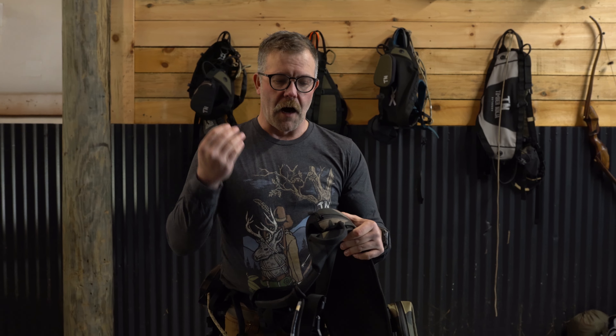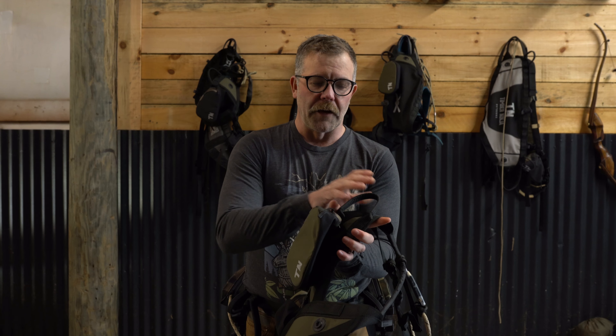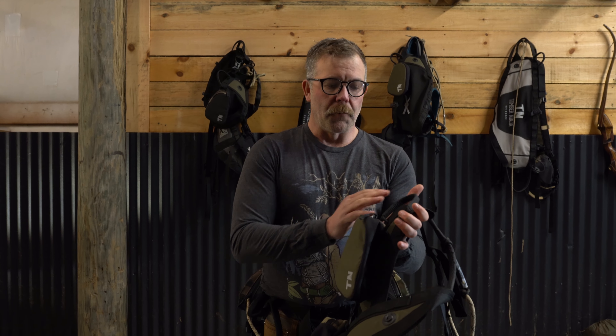I shoot traditional equipment, so I'm always conscious of string contact. By making the lineman's loop smaller and turning it up, it really alleviates that concern. Also, it's not oriented behind your lineman's loop, so it makes it easier to find in the dark — and as hunters, we're often coming in before dark and leaving after dark. So making it as efficient as possible is the priority.